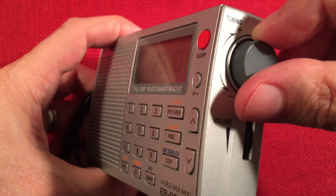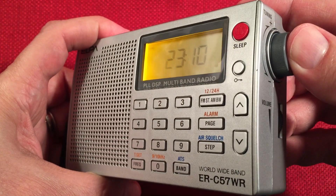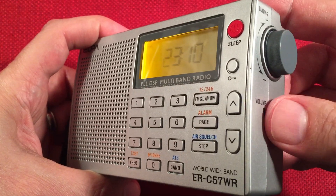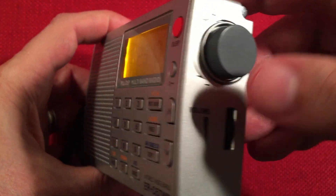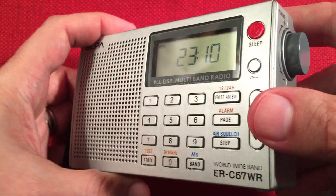Up here, we have a notched tuning knob. When you press it in, it toggles fast, slow, and stop — which is really nice. So you can tune on medium wave at 10 kHz or down to 1 kHz. Very handy.